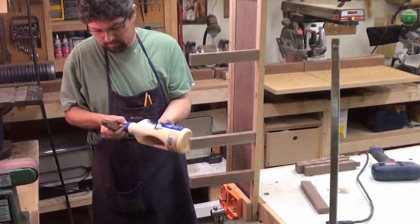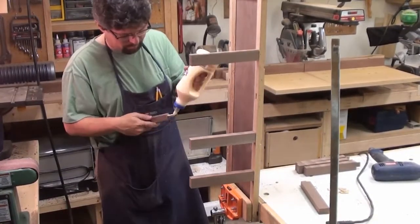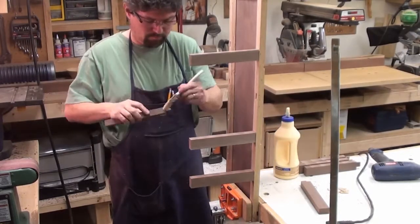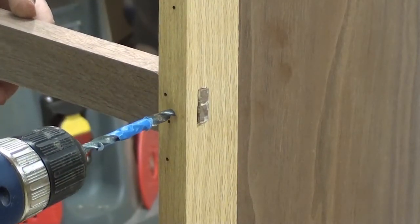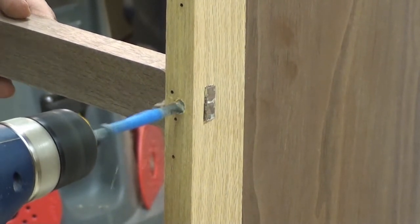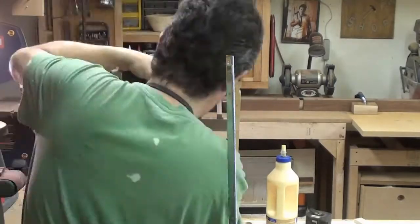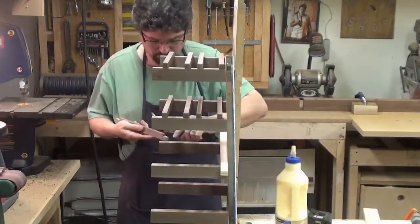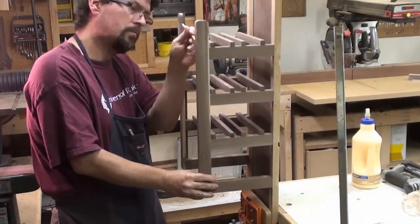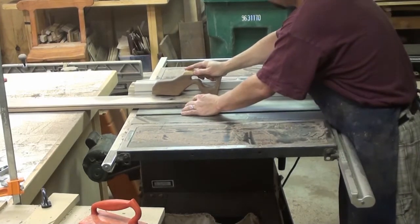Let's add another upgrade to this cabinet — a wine rack. This should make them almost bulletproof. Now we're cutting out some wine glass holders.